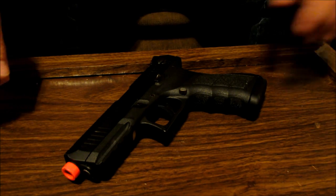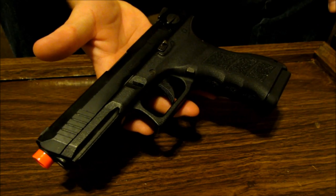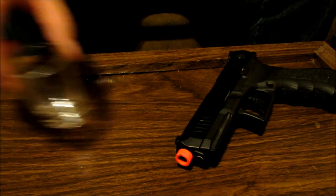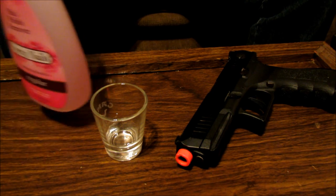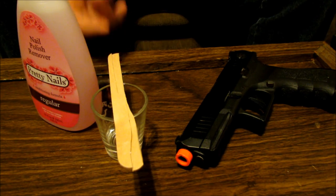Things you'll need: of course your KWA ATP Full Auto, a shot glass, nail polish remover, and a popsicle stick.